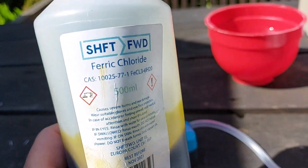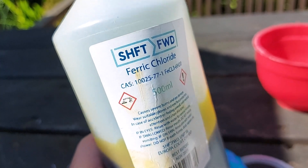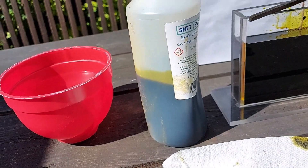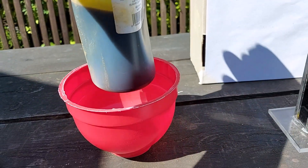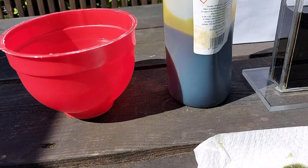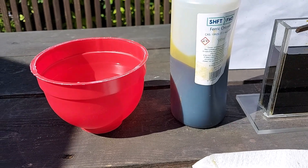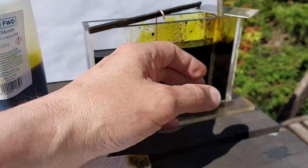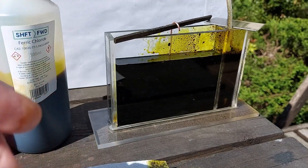Half a litre of ferric chloride. I warmed this up by putting the whole bottle in a bath of warm water, just a little bit of heat. That was enough to bring it up to around 30 to 40 degrees C. It's sat in the sun since then and kept warm — it's not hot.